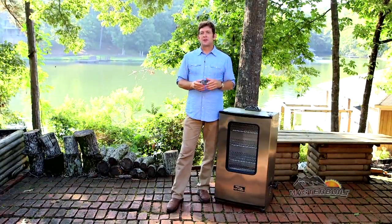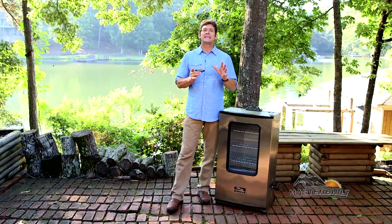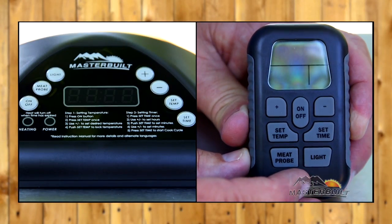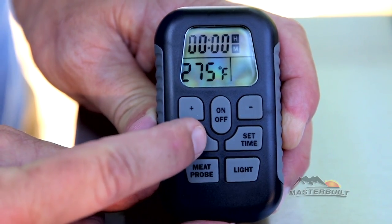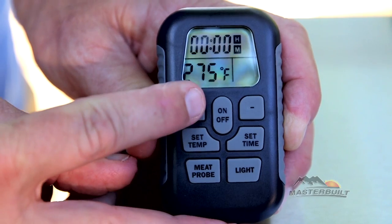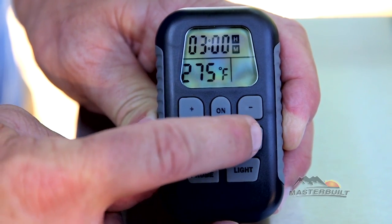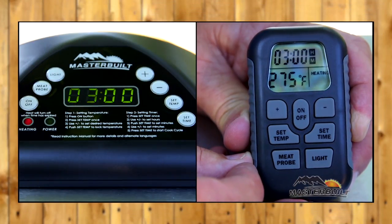Before you smoke all of those dadgum good recipes, there's one very important step and that's pre-seasoning your Masterbuilt smoker. Using your remote control or the digital control panel, press on/off. Press set temp 275. Press set temp to lock temperature. Press set time for three hours, press set time for the minutes. Press set time — you'll indicate heating, and on the remote control it'll actually say heating.